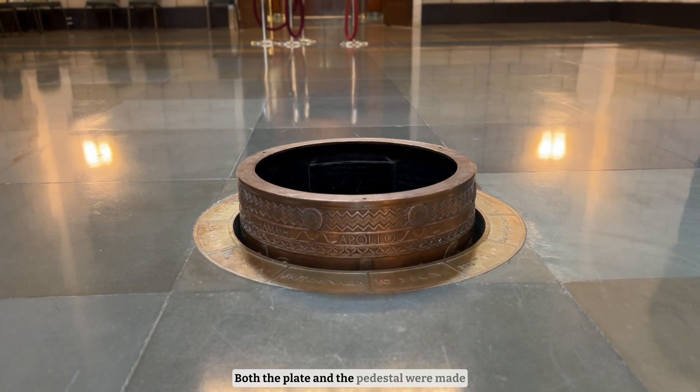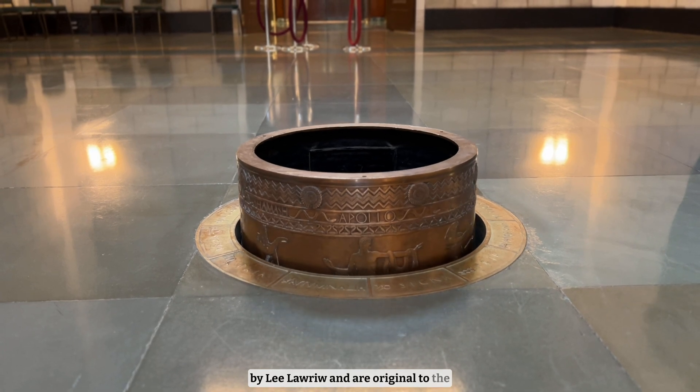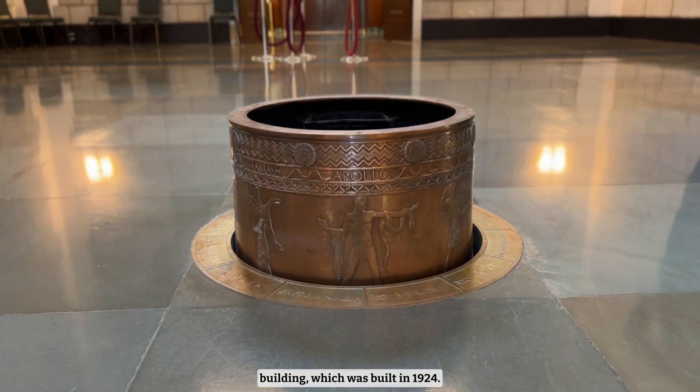Both the plate and the pedestal were made by Lee Laurie and are original to the building, which was built in 1924.